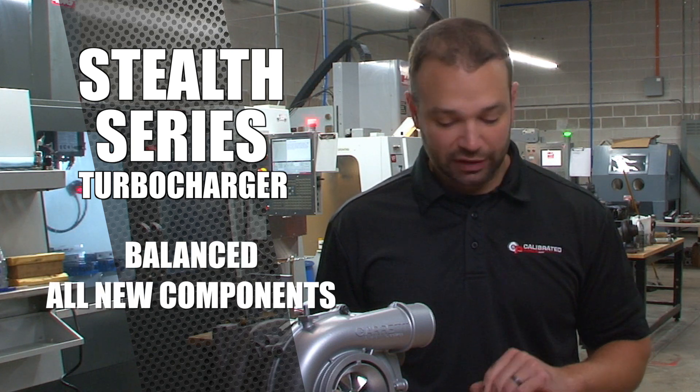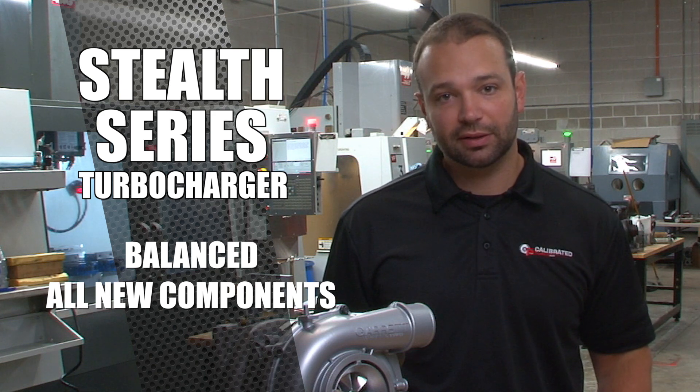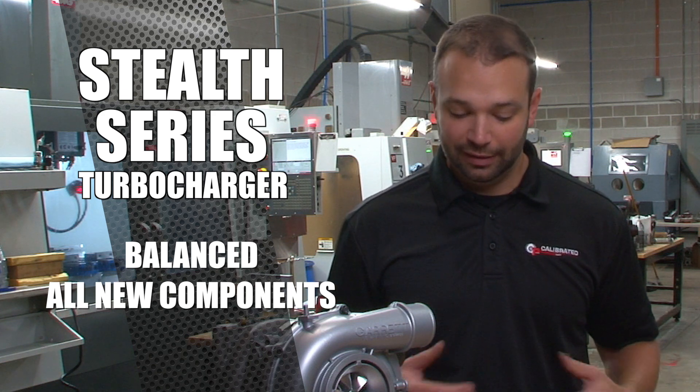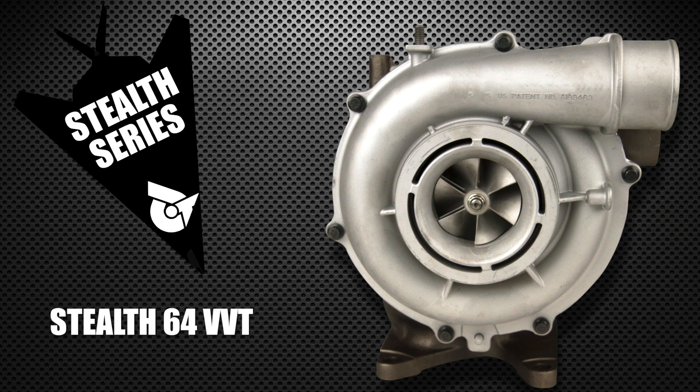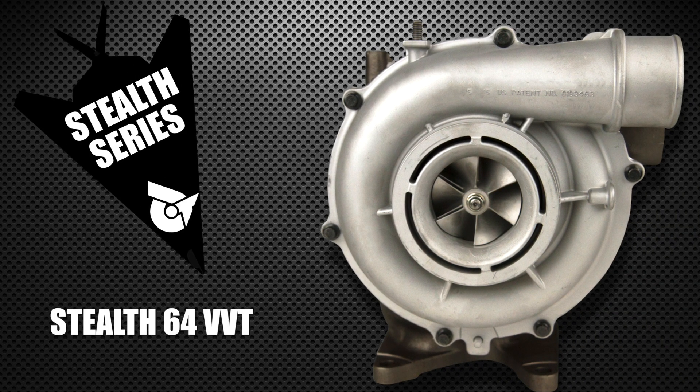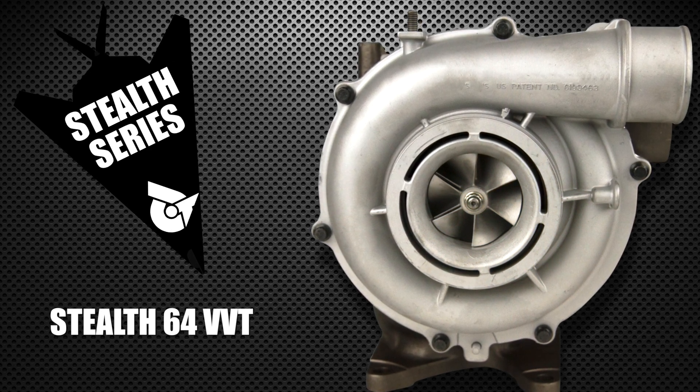Each of these assemblies is balanced, the solenoids are rebuilt, new bearing packs — everything's redone. It maintains turbine braking and maintains all those benefits of a VGT turbocharger at altitude and under towing situations, but just makes more power and runs lower EGTs under load.